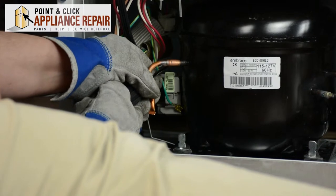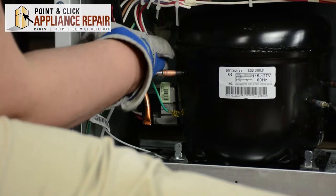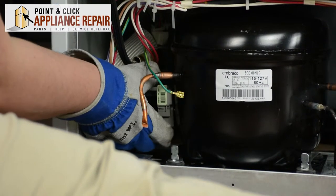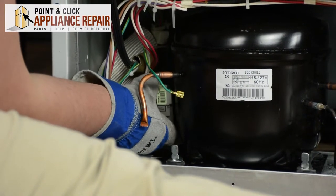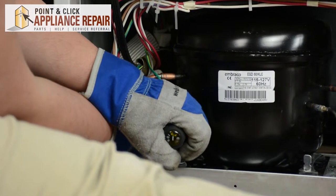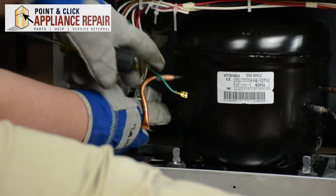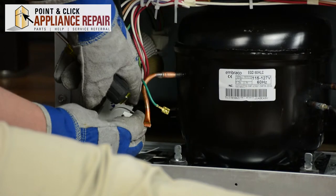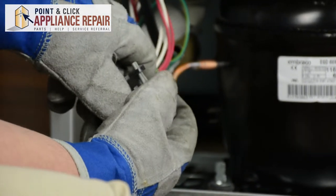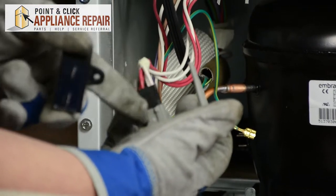It might be tight — lift it off. Once that's off you can remove the assembly from the compressor. If it doesn't just pull straight off you may need to use the flat head to help pry it off. Make sure you're pulling it off straight to not bend the tongs. To remove the capacitor, just pull it apart from the start relay and overload. If it's tight on there you can always use the flat head to help pry that off.